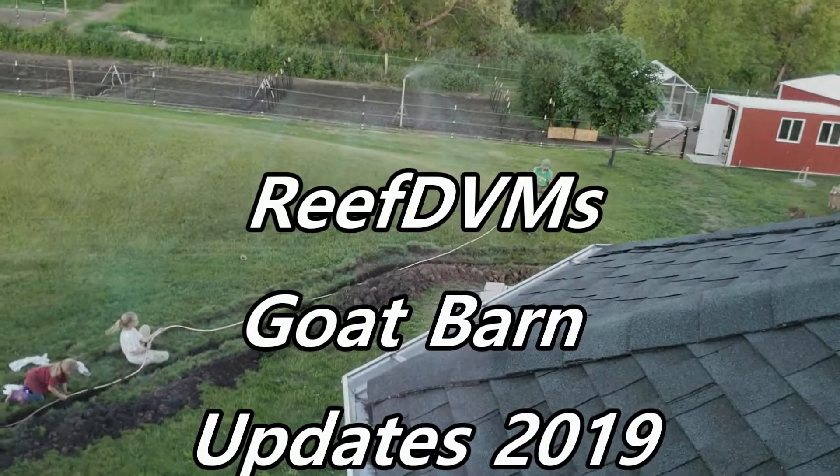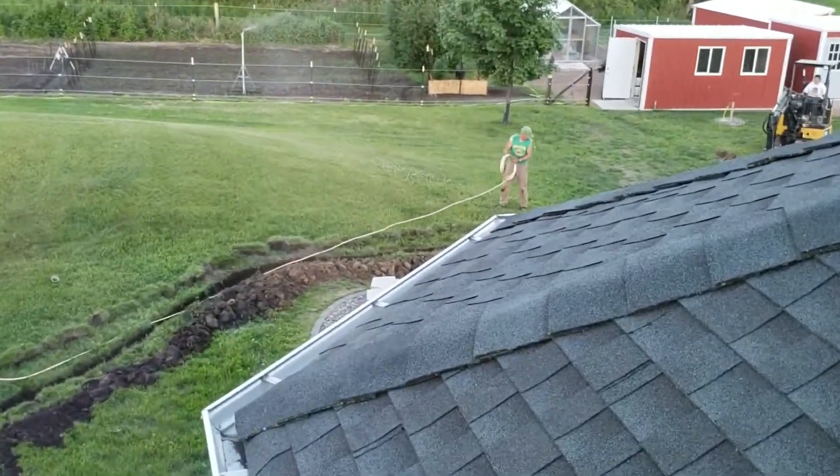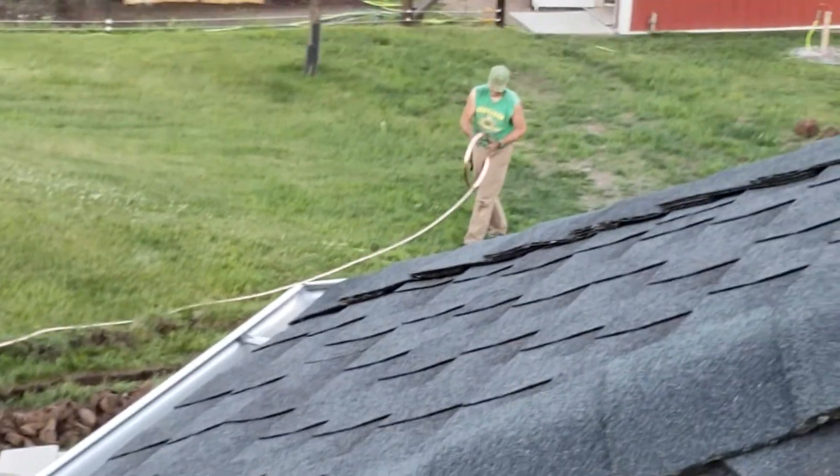Reef DVM's coming at you with the weighted goat barn updates for 2019. A lot of little projects have been going on with the goats this year. We're not going to go through the winter with just heat lamps again — that's absolutely not happening.